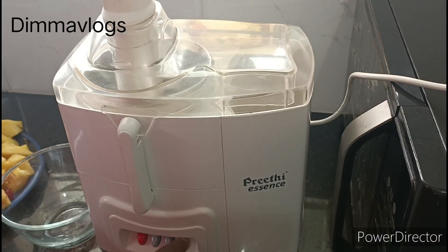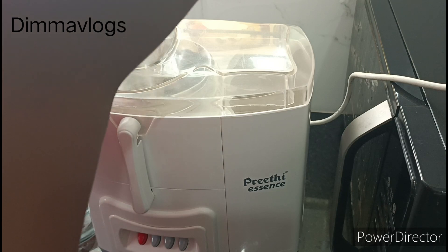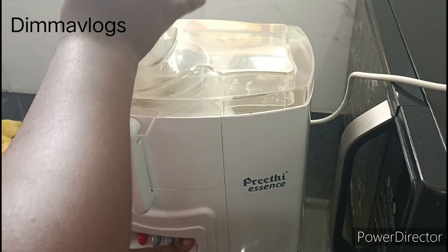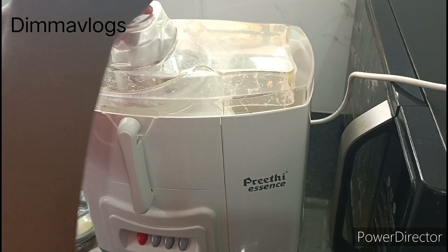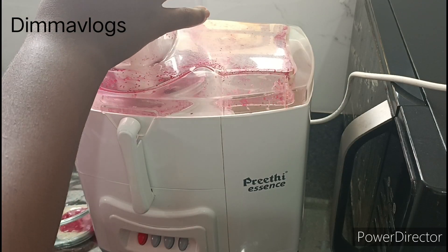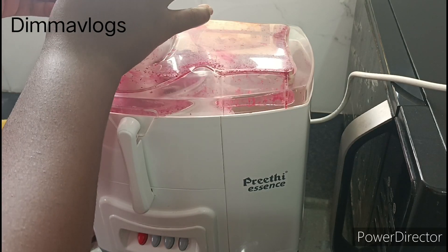It's time to juice now. I'll go ahead and blend this all up. My juicer is all set and ready. I'll be adding the fruit bit by bit so that I don't overload the juicer.